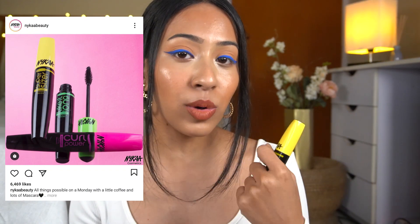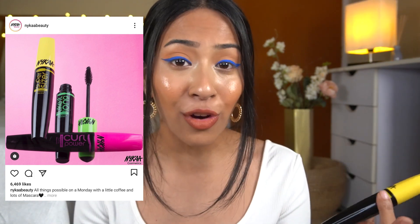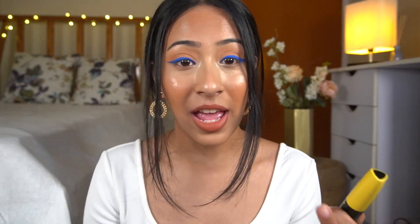So without further ado, let's get started. Nika recently launched these mascaras — I think they launched two more: one is lengthening and one is a curling mascara, and this is the Supersizer volumizing mascara. I got the volumizing one because personally I don't like lengthening mascaras and the curling one doesn't look good on me at all.